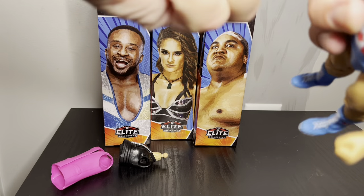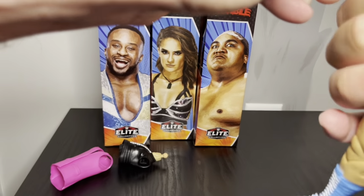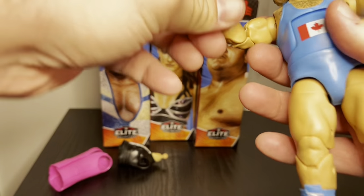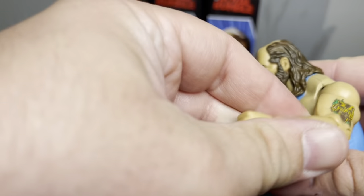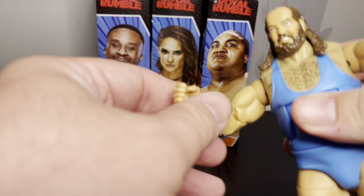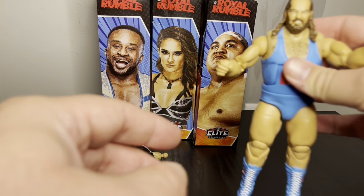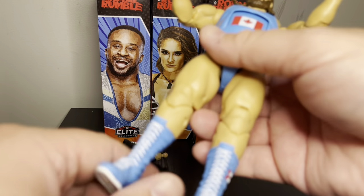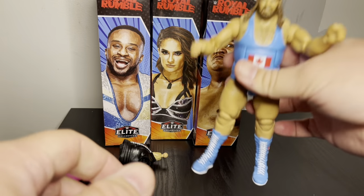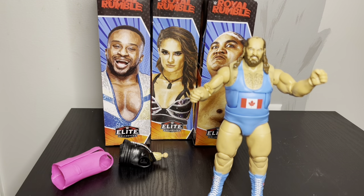I'll put one on so you can see the difference. There's his fisted hand and there's his gripping hand — so if he wants to grab something he can. I'll probably just do the fisted hands because it just looks more menacing.